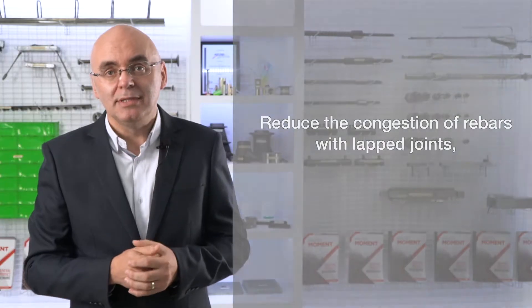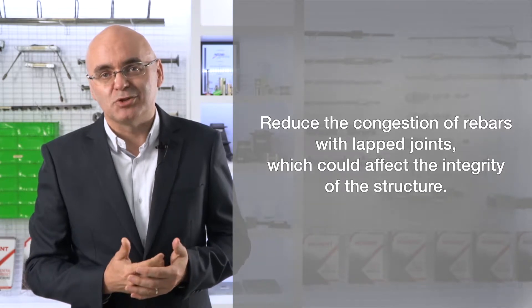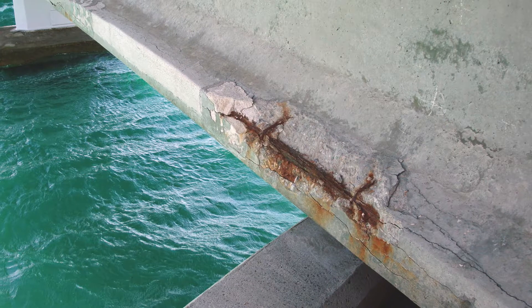Number one, to reduce the congestion of rebars with lap joints, which could affect the integrity of the structure. Number two, with lap joints, the transfer of load will be entirely dependent upon the bonding of the surrounding concrete. Hence, degradation of the concrete or poor compaction could affect the performance of the splice.